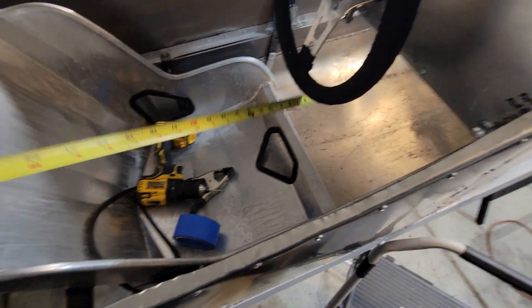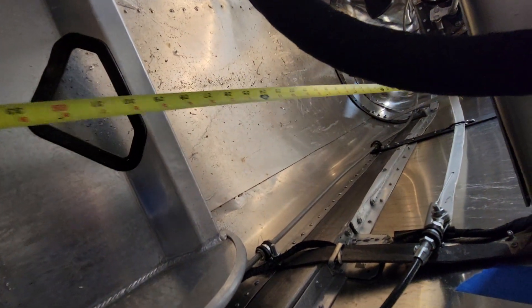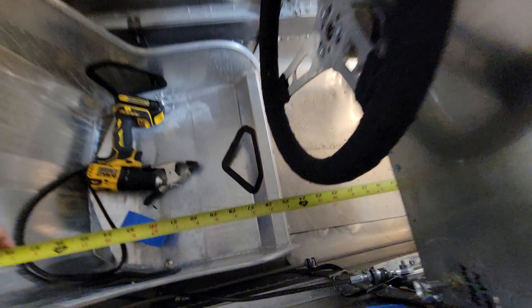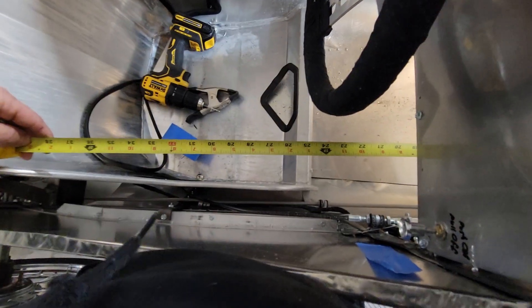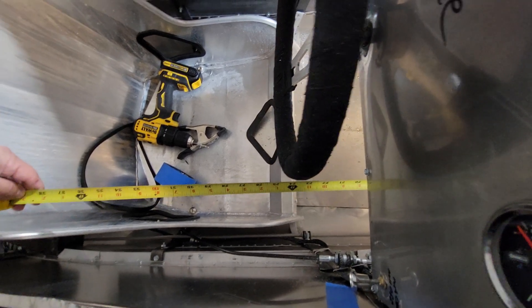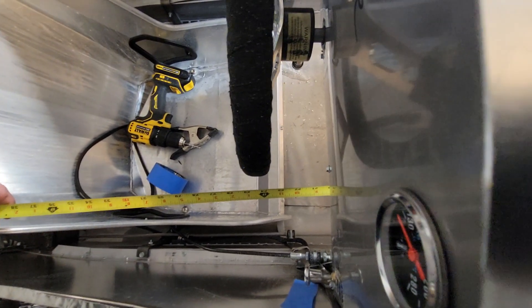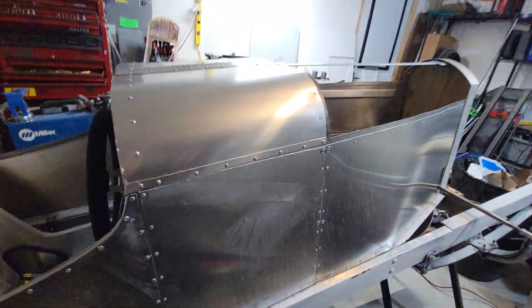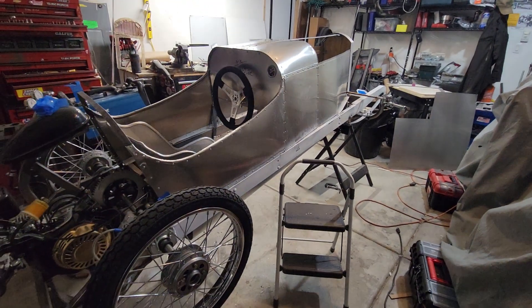My seat — the front of my seat — is 23 inches. It looks like 24 but, getting the camera angle correct, it's 23 inches by my eyeball from the front of my seat to that gas pedal. Alright, that's some quick measurements — hope that helps.